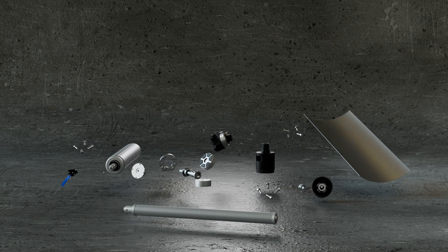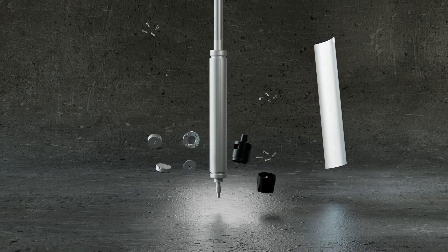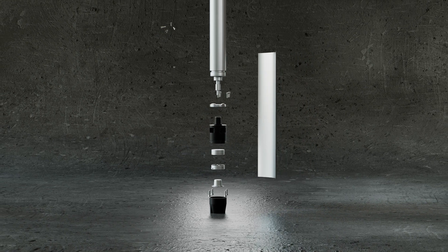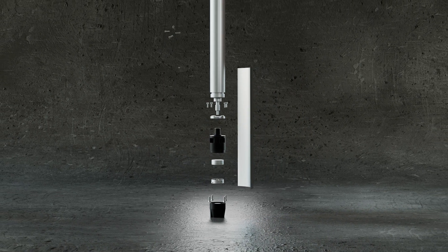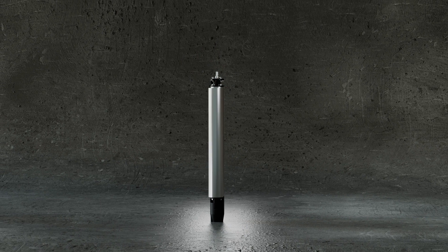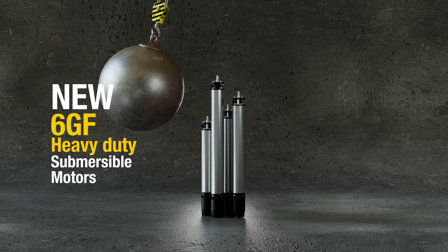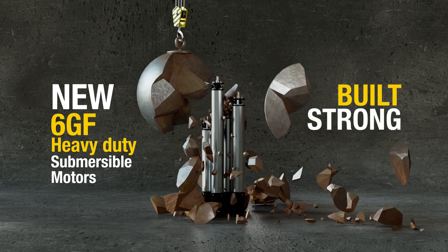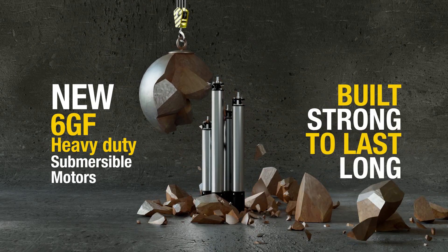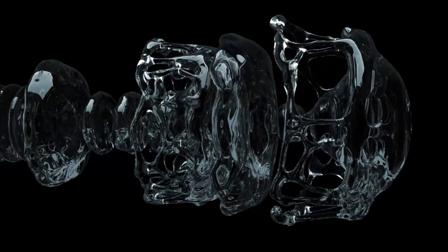Heavy-duty motors need rugged components — essential parts for a long and trouble-free life. We improved as many of those components as we could. The result was the new 6GF heavy-duty submersible motors, built strong to last long.